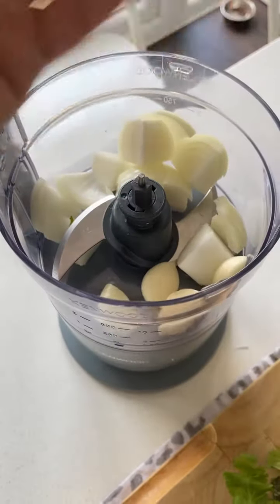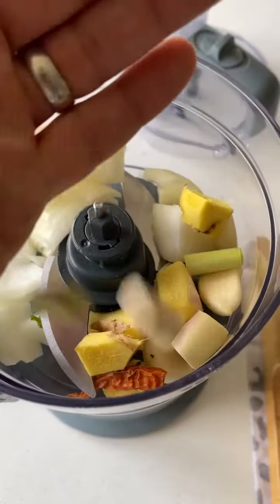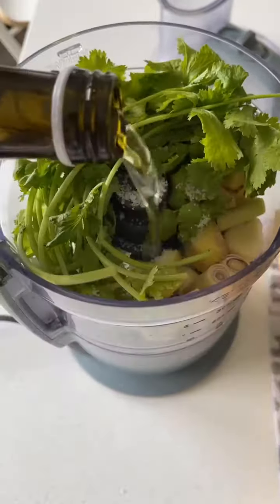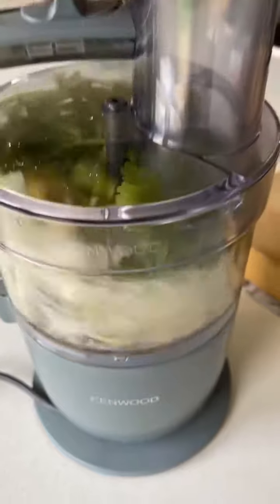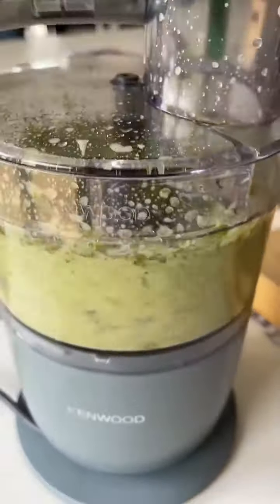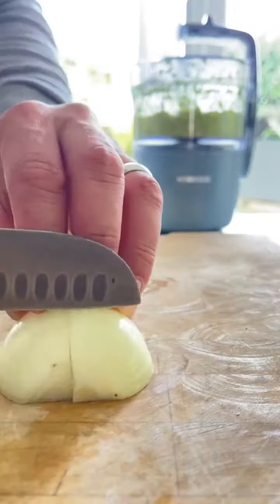So we've got a bunch of stuff we're going to blend: onion, garlic, ginger, chilli, lemongrass, loads and loads of coriander, a good pinch of salt, a glug of oil — give that a good blitz. If it gets a bit thick, just drop in a little splash of water to loosen it. Blend it till done.